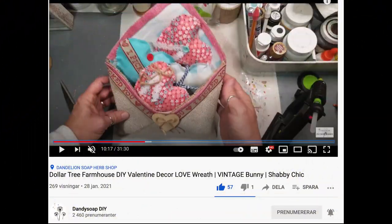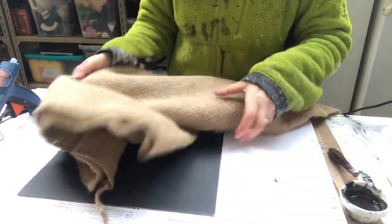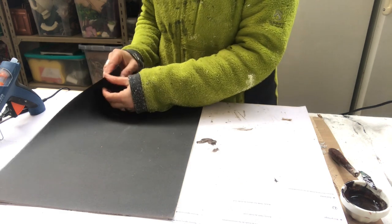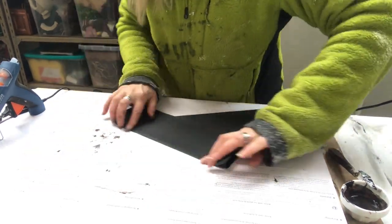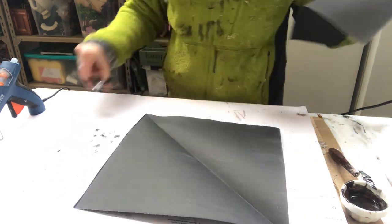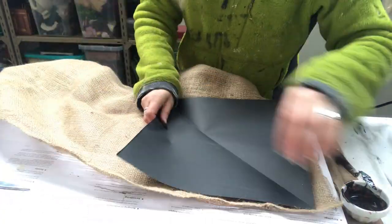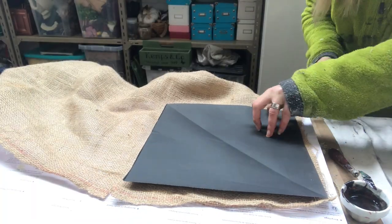My second DIY is this beautiful burlap envelope filled with hearts, made by Elizabeth at Dandy Soap DIY. For my creation I have this burlap sack and a piece of paper — my burlap is very thin so I need the paper to make it more sturdy. First I make a square of my paper and cut off the excess, then I put it on my burlap and see where I need to cut it a little bit bigger than the piece of paper.